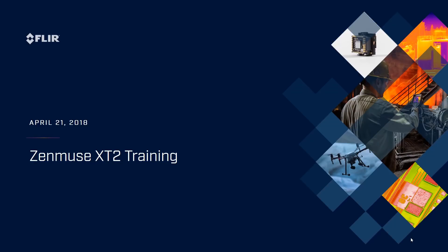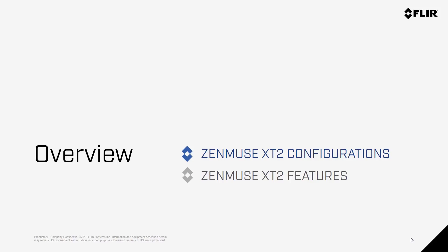Hello everyone, and thanks for taking some time to learn more about the Zenmuse X-T2. My name is Randall Warnes, and I run FLIR's SUAS business. In this short video, we're going to cover the compatibility and configurations of the Zenmuse X-T2, as well as some of the key features of the camera.